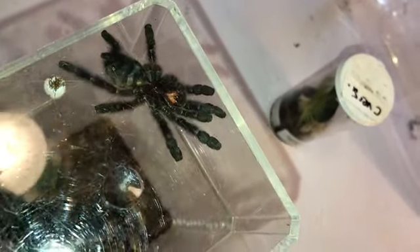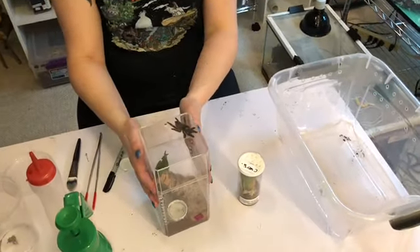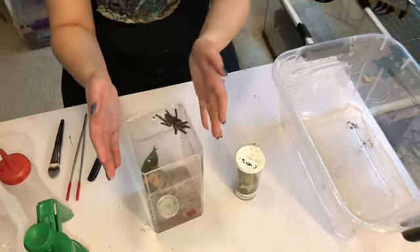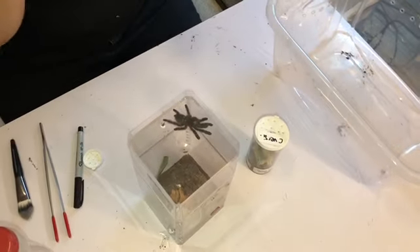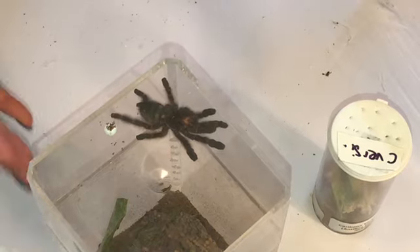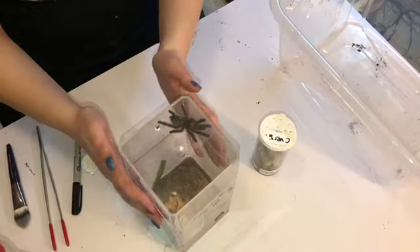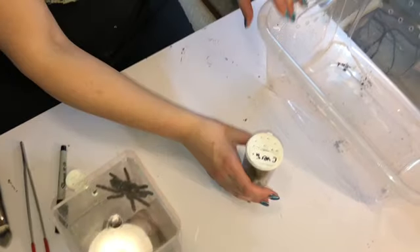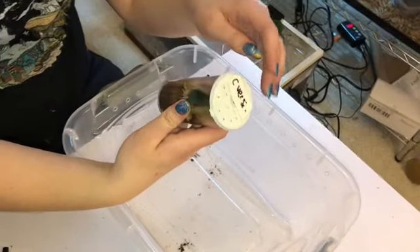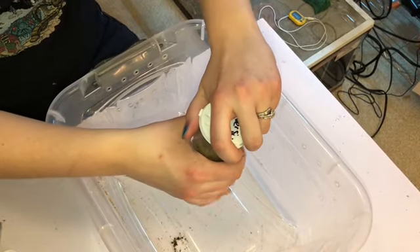If you're getting a Versicolor as a spiderling, the care is going to be fairly different from what it is as a juvenile to adult. This is an older juvenile here — a male — still with a good amount of growing to do, but at the point where I can start treating it more like an adult with care. I'm going to open the top, and he's probably going to run out on my hand, so we'll see how this goes.